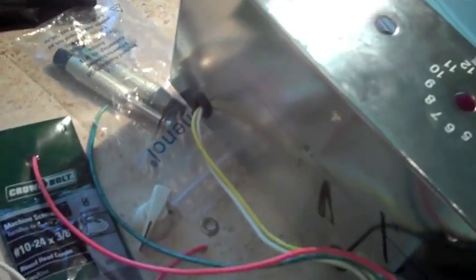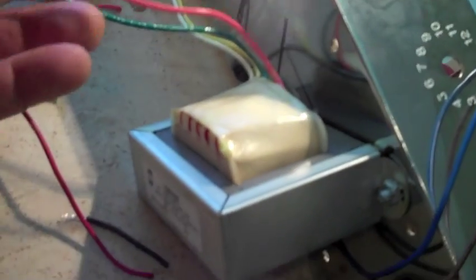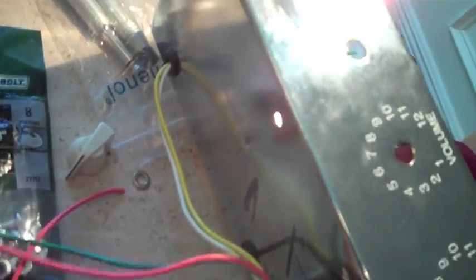I've mounted this monster output transformer, and I fed the wires through that far grommet. These are the extra different-ohm wires — I'll wrap these up and save them for later if somebody wants to go with a different speaker cabinet. The yellow and white wires go through and connect to the big impedance switch, with left and right going to the speaker jacks.